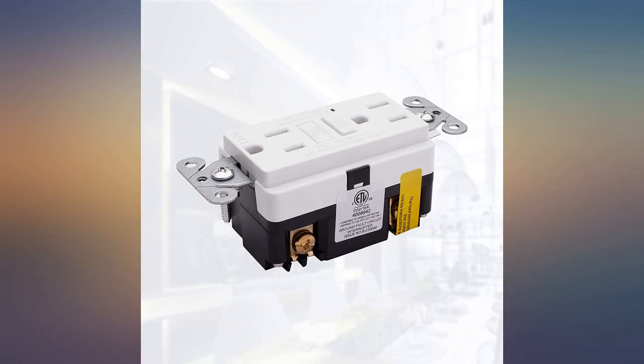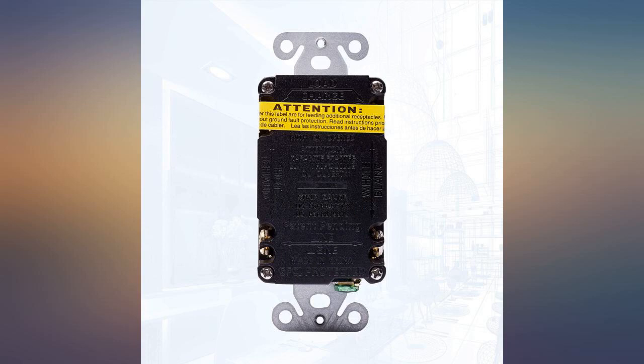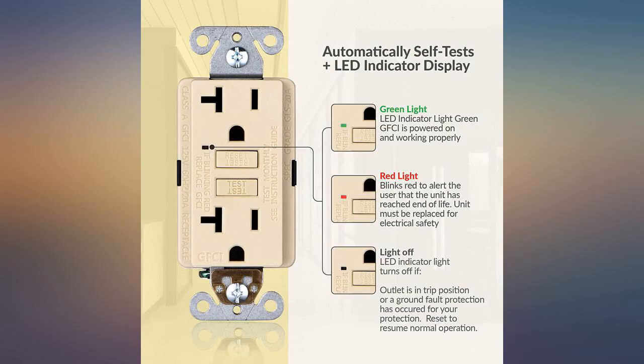You have to swap the lines from the Leviton, so you have to pay attention to your line and load. The line locations on the Leviton are opposite from these.